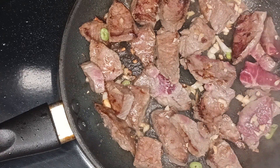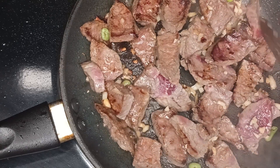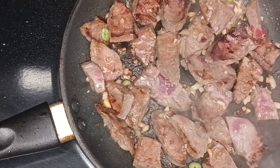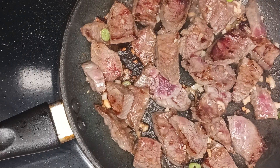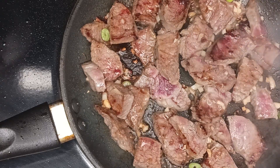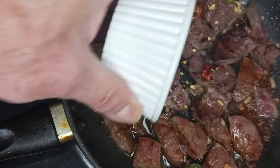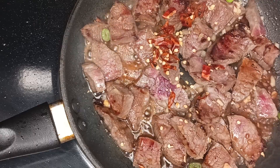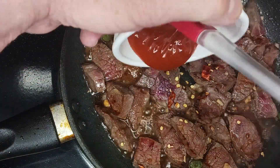Once you've turned all of the meat over, allow it to sit on the second side for about 30 seconds. After about 30 seconds on the second side, go ahead and add the second part of the soy sauce. You can add any extra peppers you're choosing to put in at this time as well. After about 10 to 15 seconds, go ahead and add the goju jang.